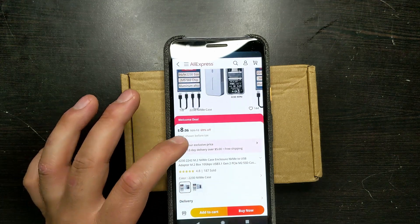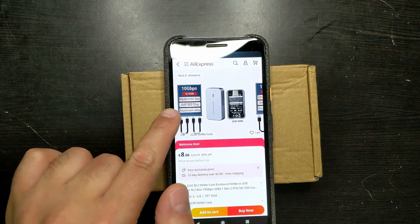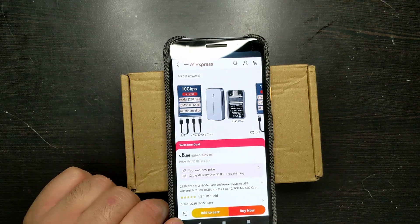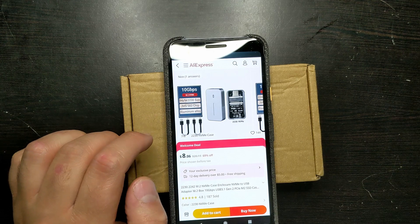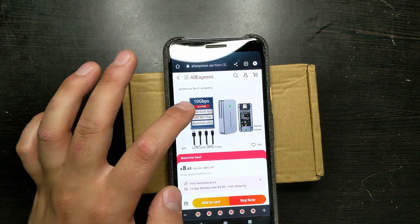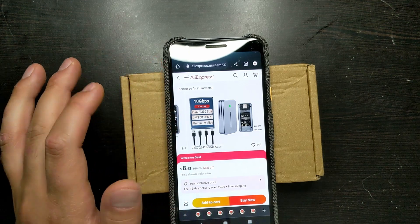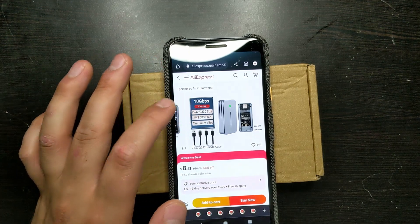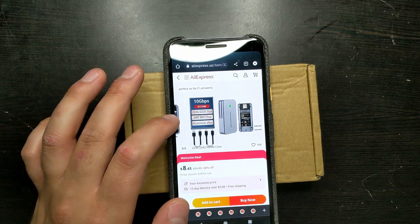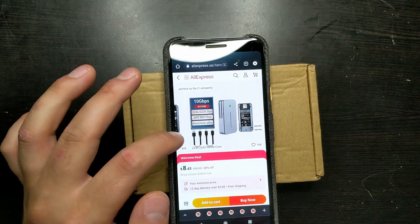There are two different sizes. I'm not really sure what the difference between them is, but you can see that it runs at 10 gigabits a second. This version only works for 2230, and the other version works for both 2242 and 2230 — I guess that's the difference. Both of them have a JMS583 chip, which I'm assuming is a controller chip inside.